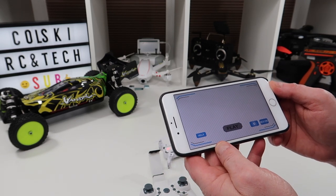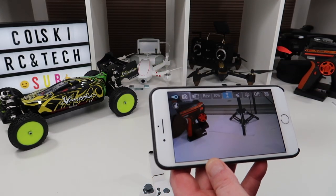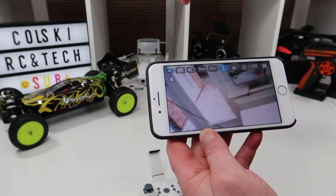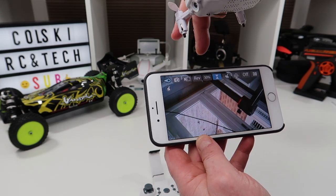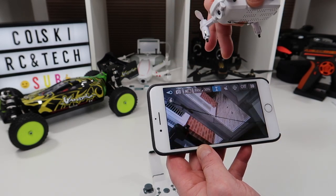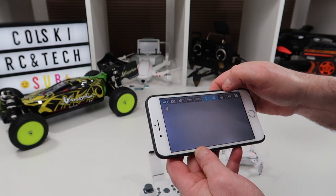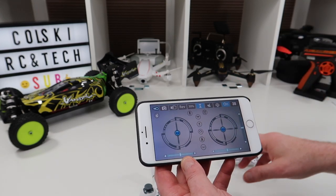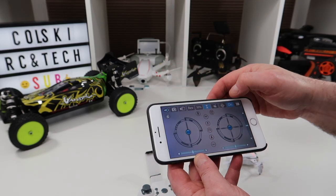Once you hit play it's pretty much your standard type of app. You've got some controls on the top — camera, video, and you can reverse your camera so you can have it upside down if you want, though I don't know why you'd do that. There's a rates button, and you can fly it as a gyro using your phone. So it does fly straight from the phone if you don't want to use your controller. I hate that, but you can do it.